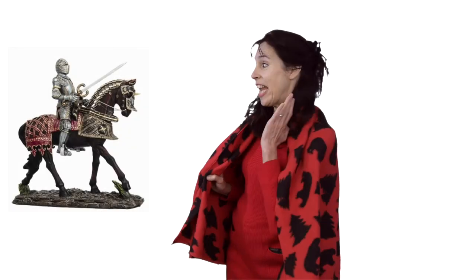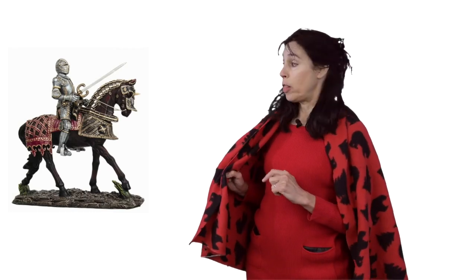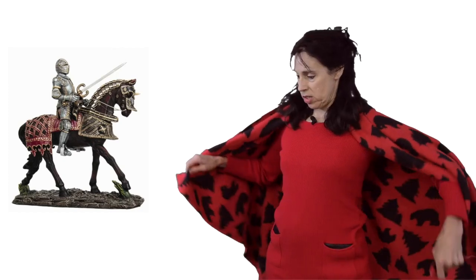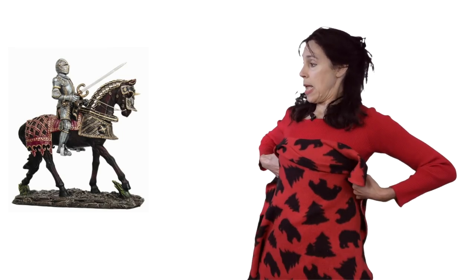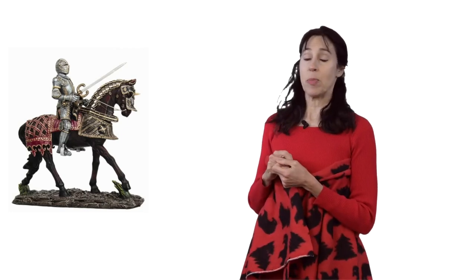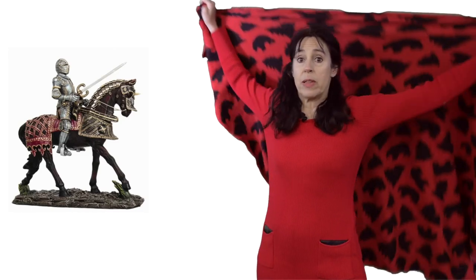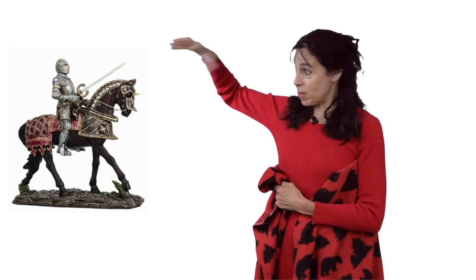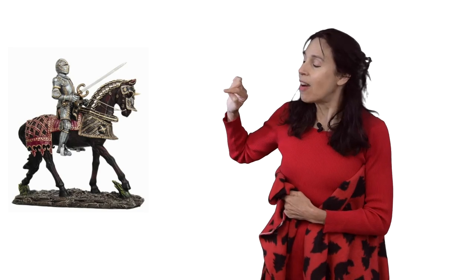Sometimes people have to put armor on because we don't have a shell. Like this knight — this is a picture of a knight from a long time ago. You can see that the armor is like a shell: there's some on the front of his body and some on the back. He has a head covering, and you can see how the armor goes over the head. And look — there's even armor on the horse. Pretty cool.